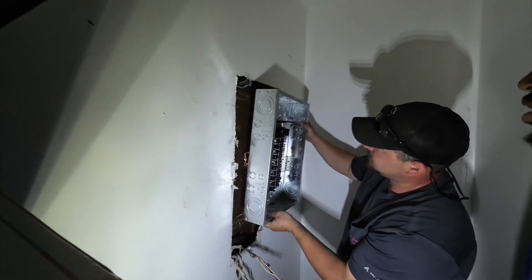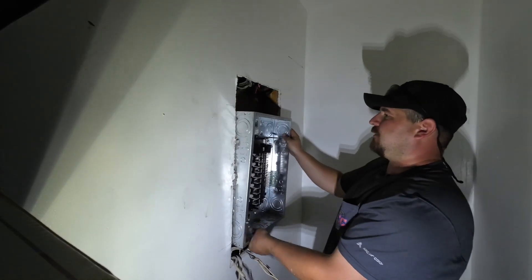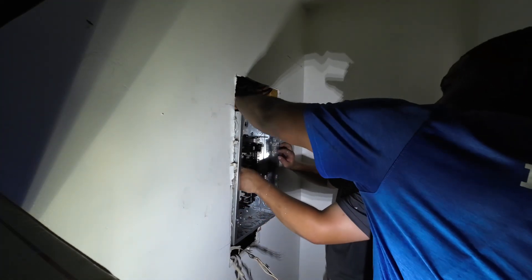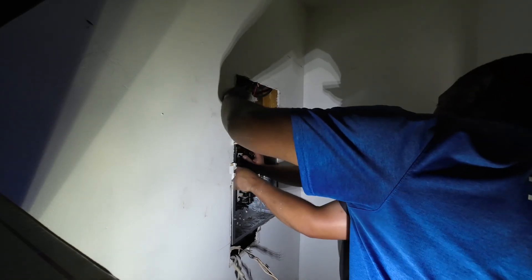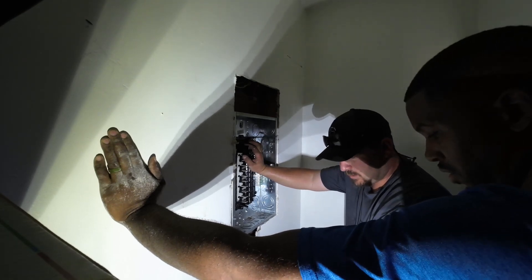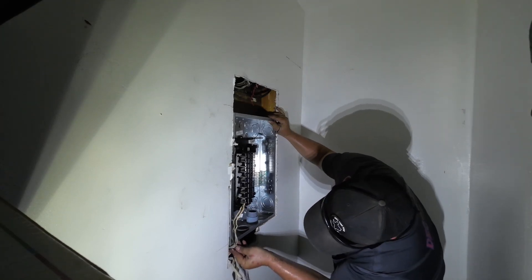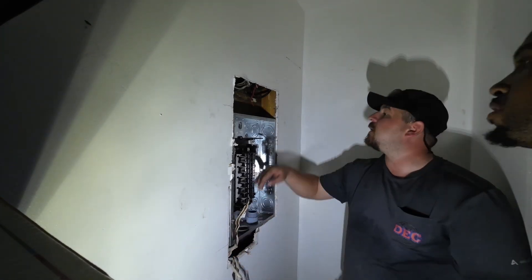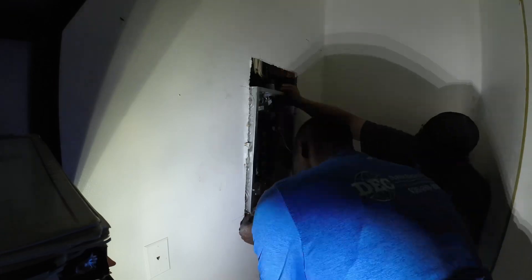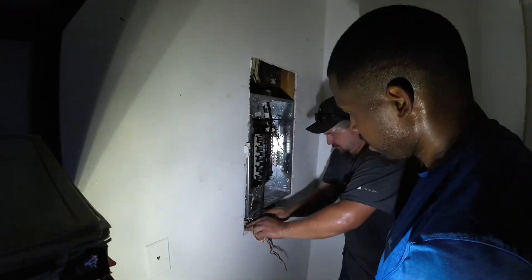Now we got the new panel and we're sizing it to see exactly what we need to do. In the electrical field, every situation is going to be different. Having a longer or bigger panel could have helped us, but a lot of these wires were really short, so we had to make it work — that's just how it is in the field sometimes. We knocked out the holes, fed everything in, got it seated nice and neat, though getting the bottom wires in was a little tight.